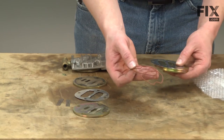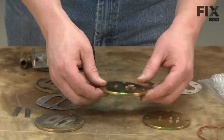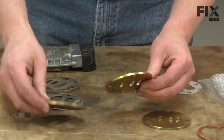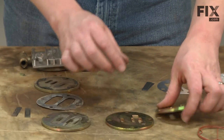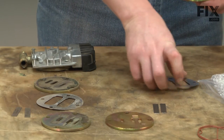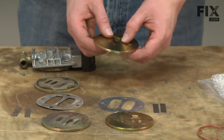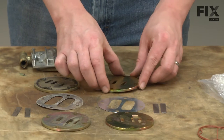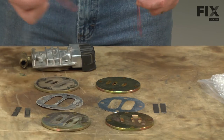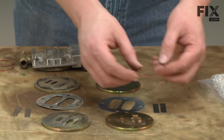We have some new gaskets — I'll set these aside for a second. Our kit comes with two valve plates. You'll notice that one of them has a groove milled in the bottom — that's the lower valve plate. Then we have our new reed valves, the new shim, the upper valve plate, and those gaskets. One gasket goes to the head, and the other gasket goes to the lower valve plate.